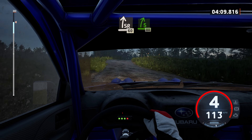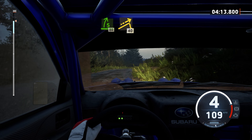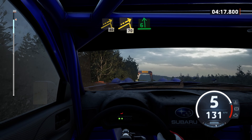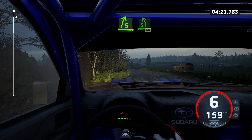5 right, 50. Left of a big jump, 40. Jump, 70. Late 6 left, a crest, tightens. And 5 right and 5 left, 60.